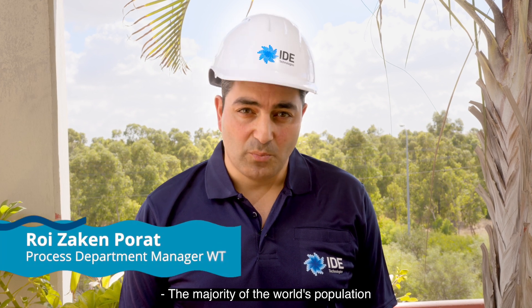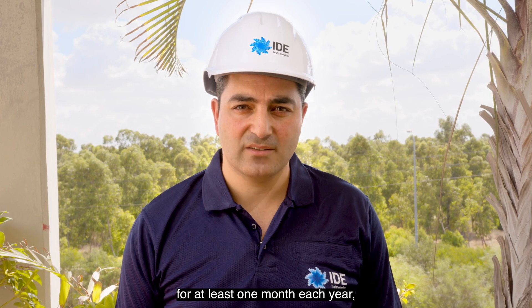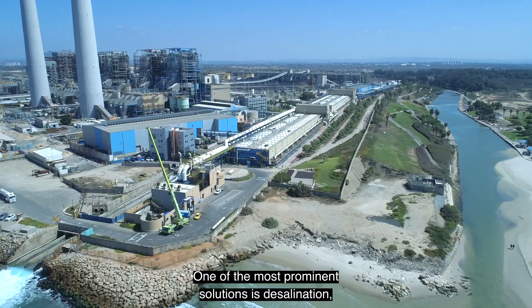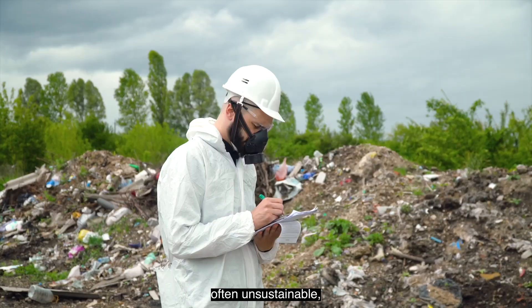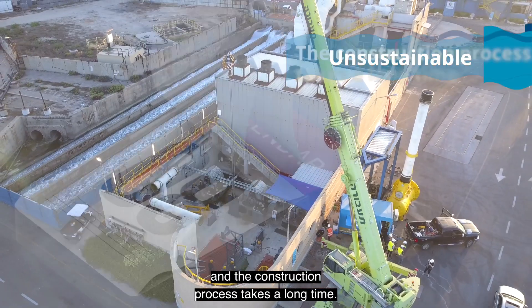The majority of the world's population experience severe water scarcity for at least one month each year, and that number is only rising. One of the most prominent solutions is desalination, and the need is growing fast. However, desalination plants are extremely expensive to build, often unsustainable, and the construction process takes a long time.